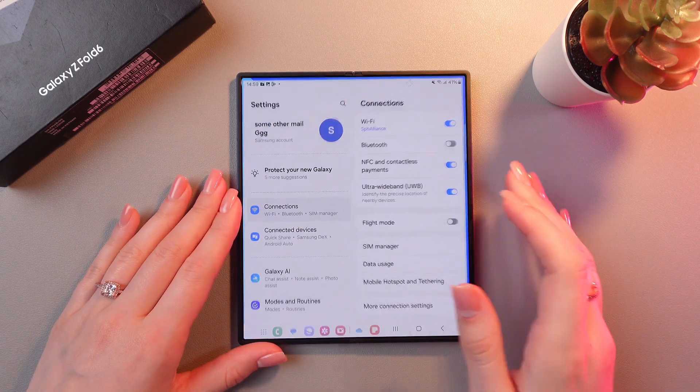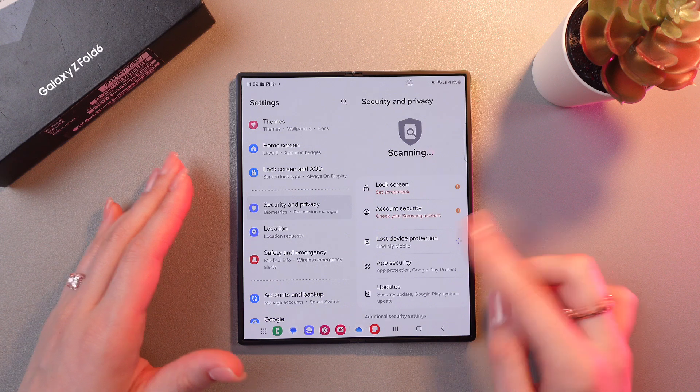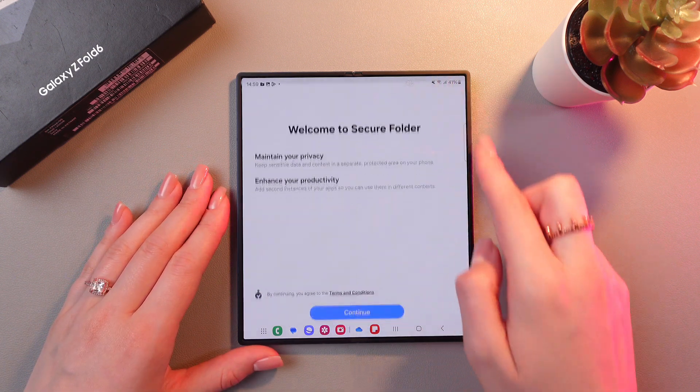For this, let's open Settings and then scroll to the Security and Privacy tab. After this, scroll a bit to see more security settings and choose Secure Folder.